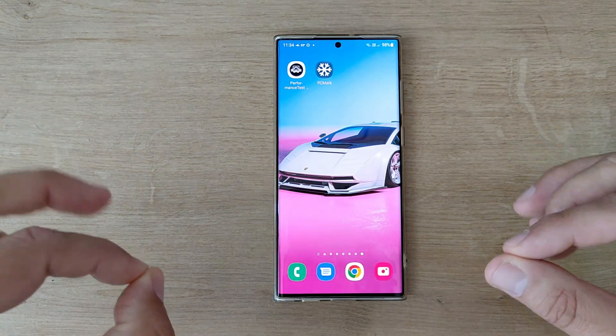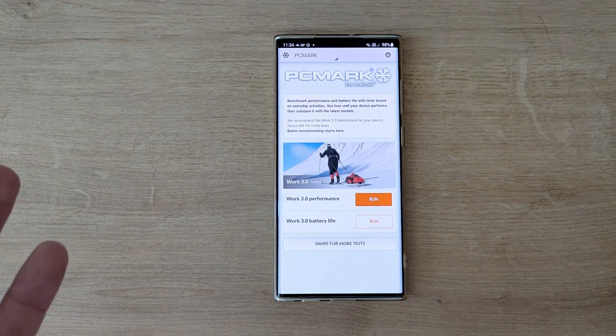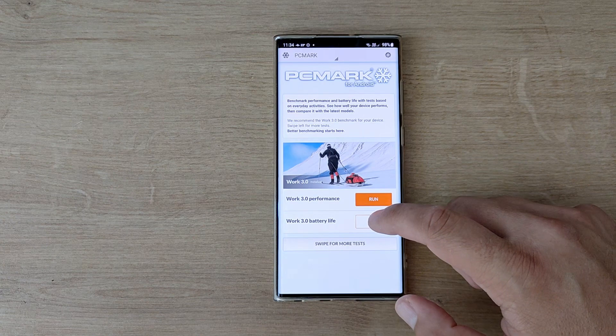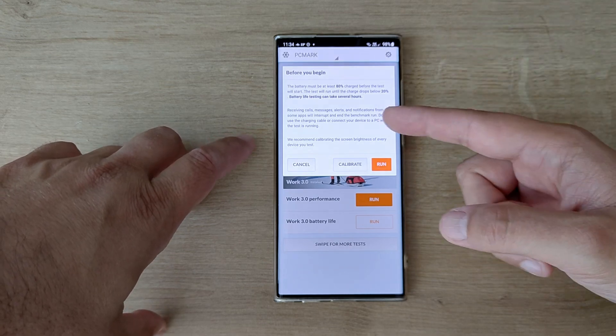Today I'm going to test the battery with PCMark. The phone has been fully charged, now at 98%. There is a test called Work 3.0 Battery Life. I will run the test — there are some conditions: the battery must be at least 80%, which it is, before the test will start.